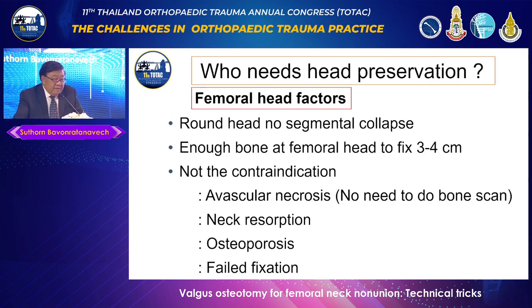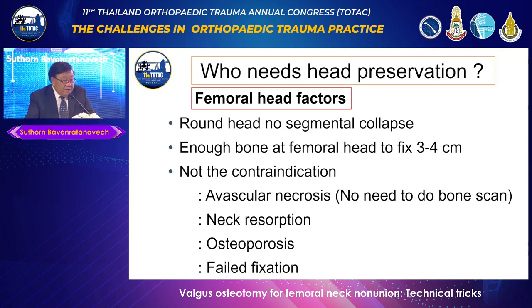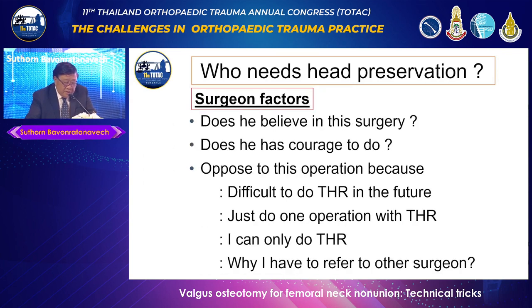What about the femoral head factor? I consider it if the head is still round, with no segmental collapse. If there is an area of about 3 to 4 centimeters, that is good enough to fix. AVN, no neck, osteoporosis, or failed fixation are not contraindications. If the head is not eroded into the acetabulum, osteotomy should be considered.